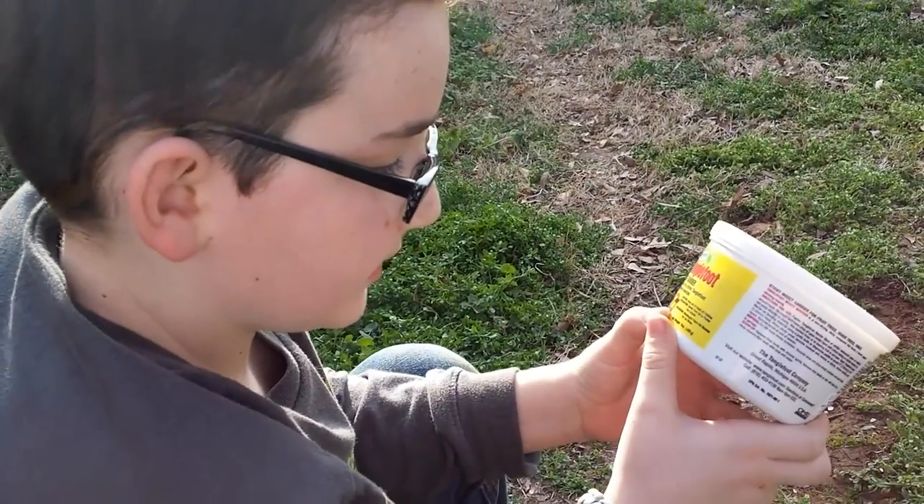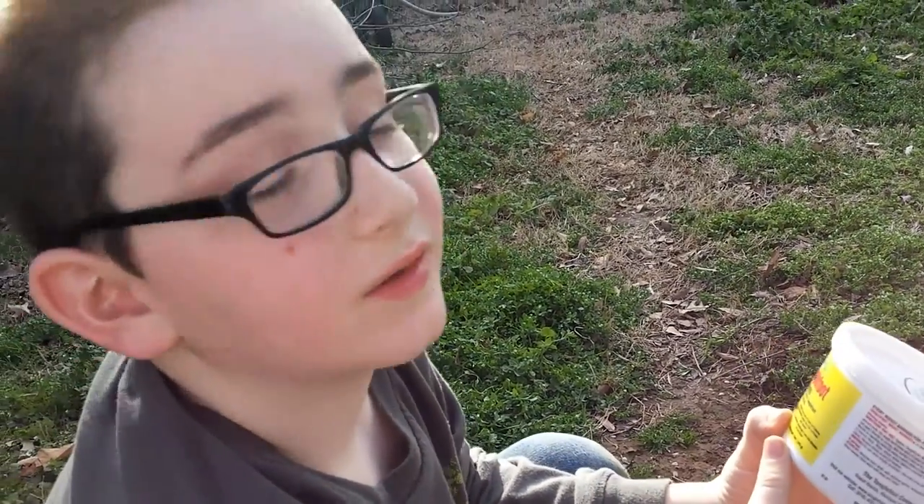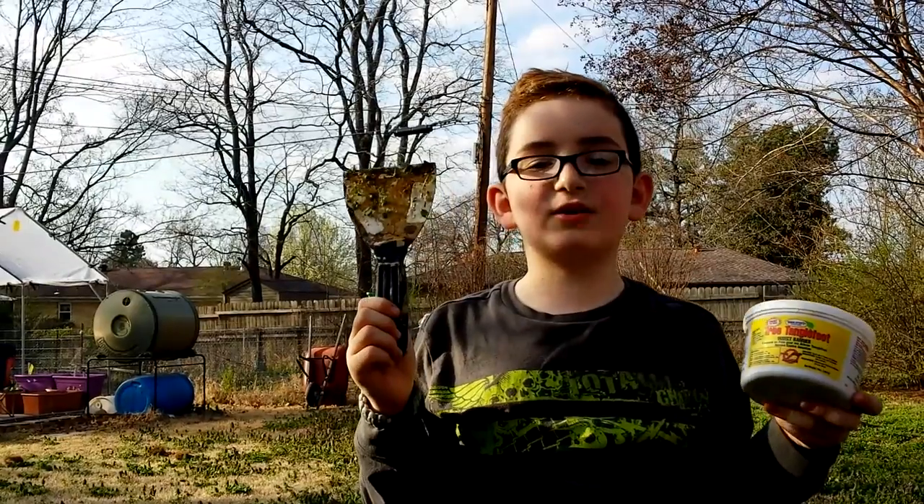Anyway, those are just my reflections on the product. I'll follow up later to see how well things are going and keep an eye on it, and I'll see if I recommend it by the end of the season. Caution — keep out of reach of children. You're not a child, are you? I'm a child. It grows things!